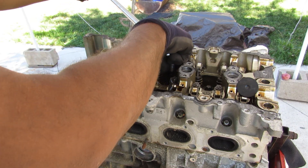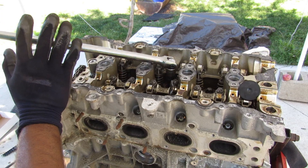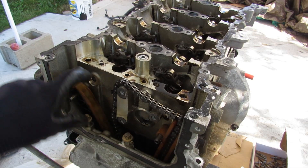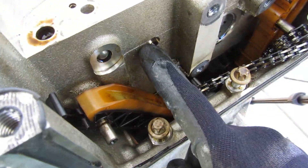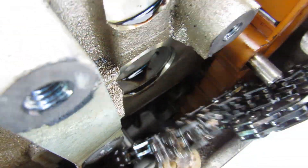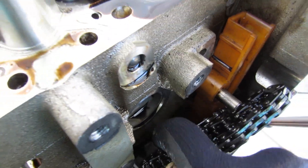The head bolts on this engine are external Torx 14 — I'll go ahead and crack those loose and run the bolts down. Trying to remove the head, I think the timing chain guides are going to cause problems. One slide might come up with the head, but this timing chain guide has another pin that goes down inside the block, so when I try to remove it, it won't come out because it's connected to the block.